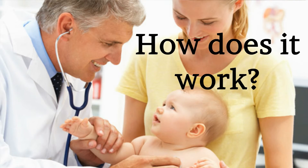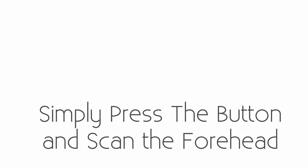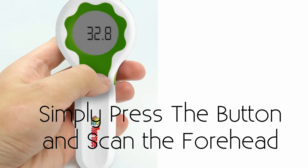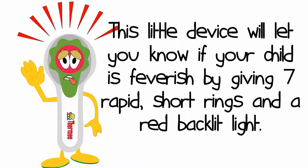How does it work? The forehead thermometer measures the infrared energy emitted from your child's skin. Simply press the button and scan the forehead from one side to another at a distance of one to six centimeters. This little device will let you know if your child is feverish by giving seven rapid, short rings and a red backlit light.